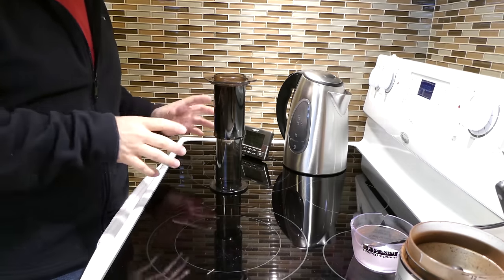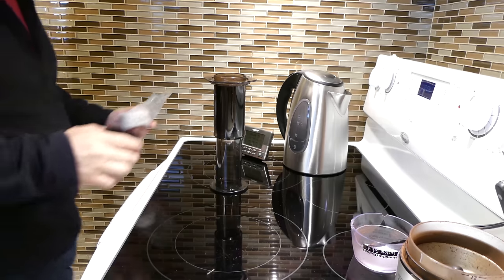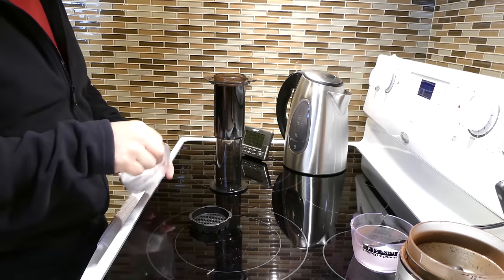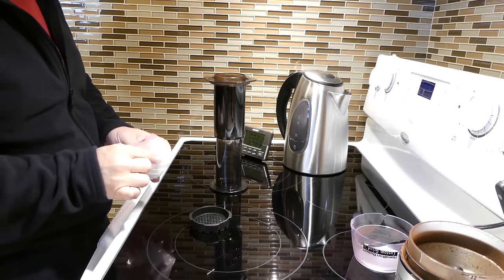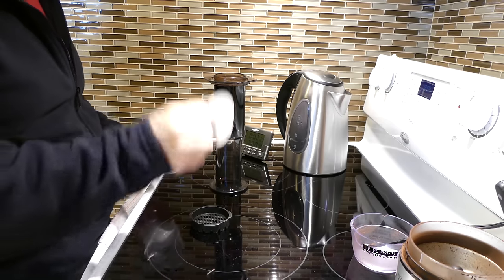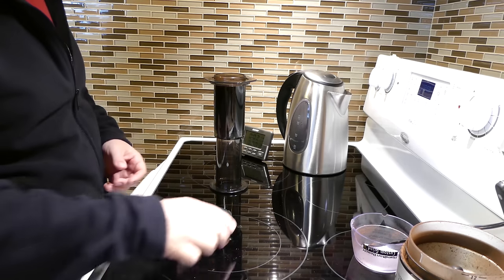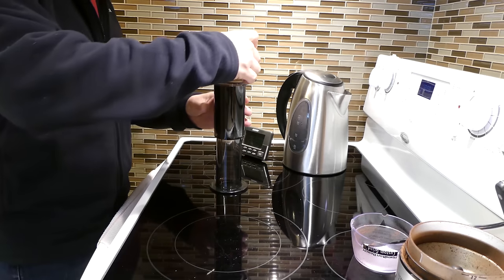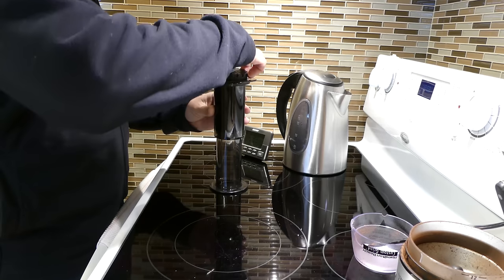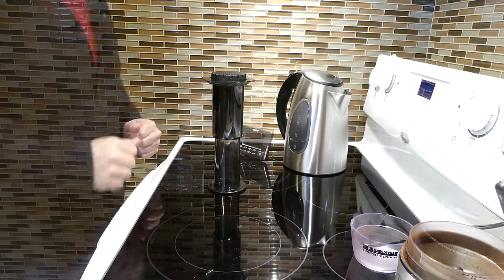I've tried three, four, or five minutes, I've tried less than three, and three is perfect. While we're waiting for it to brew, we're gonna take the bottom of the Aeropress — the little filter perforated attachment where the coffee comes out — and drop one of our Aeropress filter discs into there. We flip it on top of the Aeropress and twist it to lock it on, then wait for our three minutes to be up.